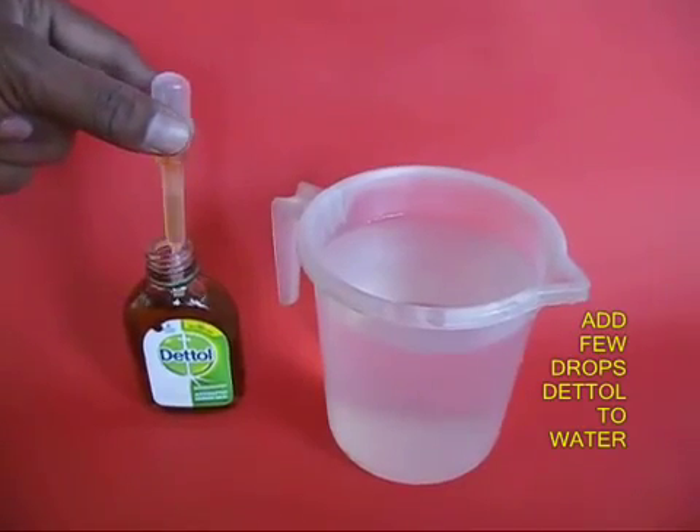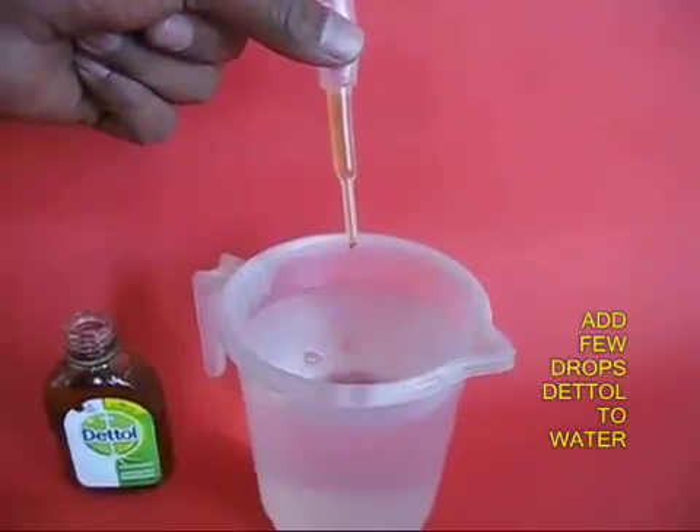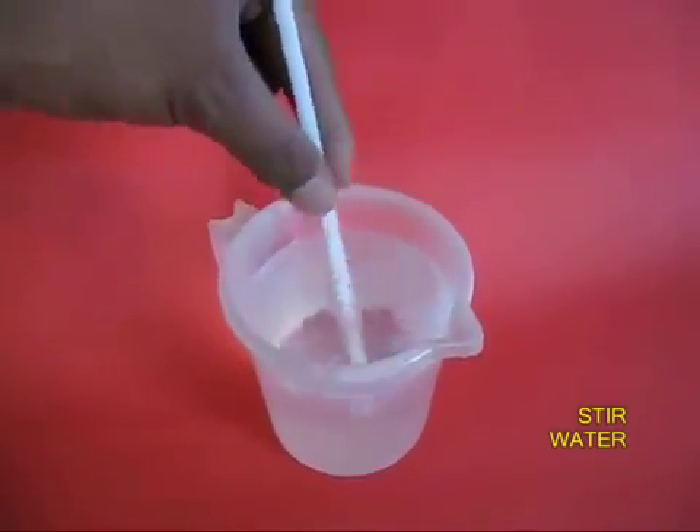Take a few drops of Dettol in a dropper and put it in a mug full of water. Then stir the Dettol and the water well.